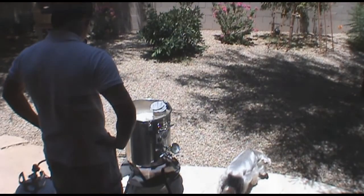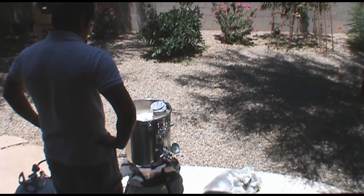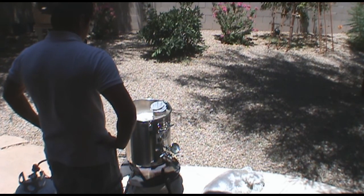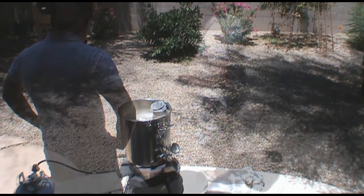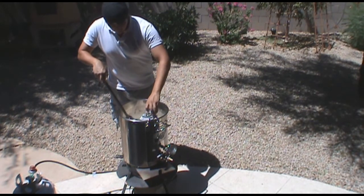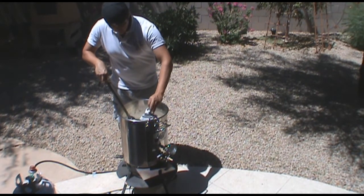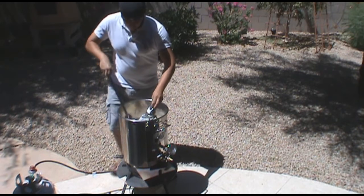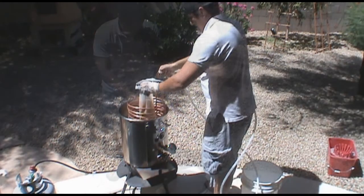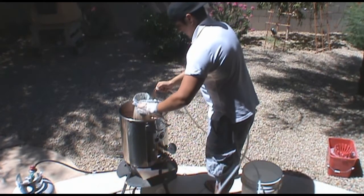For the boil, I ended up doing a 60-minute boil for this beer. I got quite a bit of hot break, and one thing I did differently was that I did all of my hop additions 30 minutes into the boil, so I only boiled with the hops for 30 minutes. Once I had all the hops in, I went ahead and cooled the wort and transferred to my fermenter.